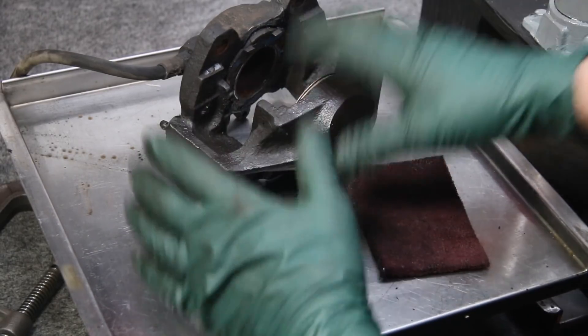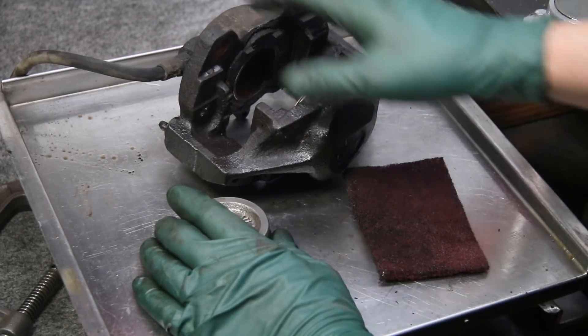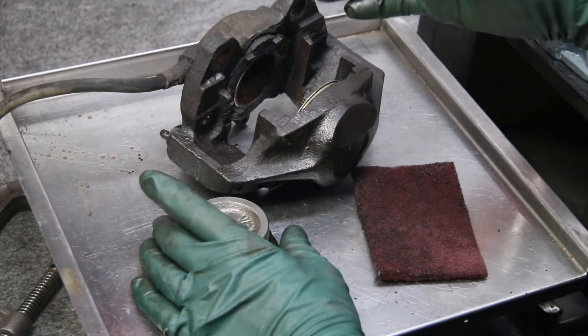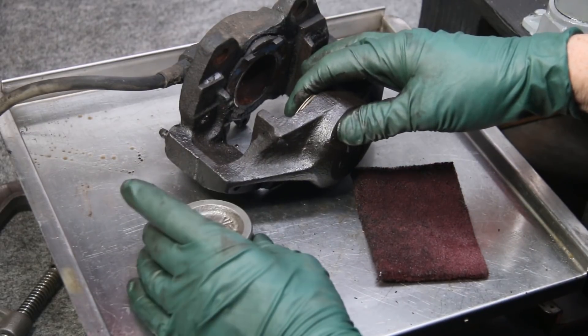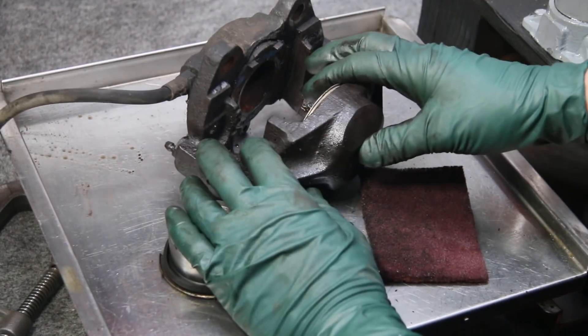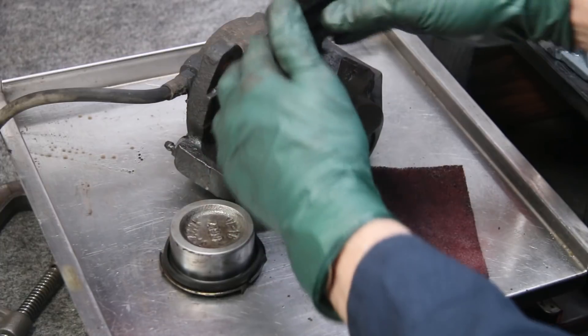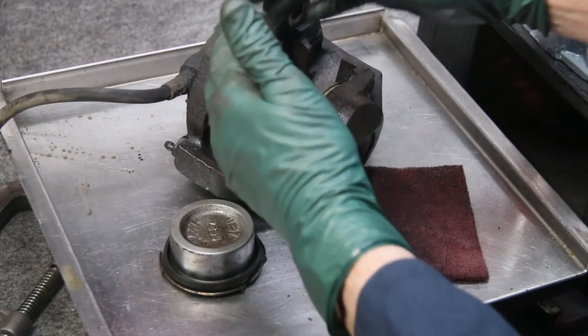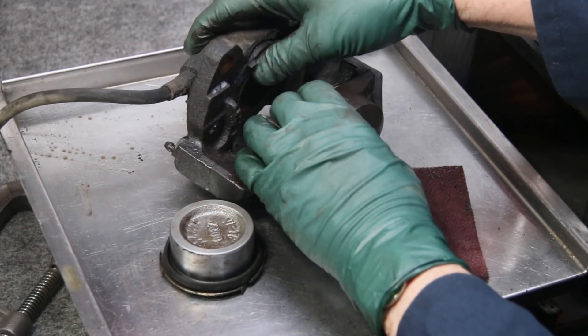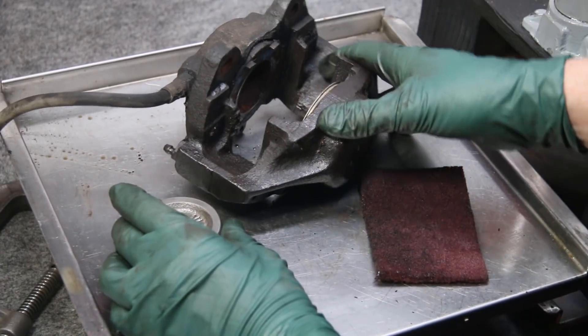If you have an older Mercedes that's over 25 years old, you might want to take the calipers off and clean and reseal them — not because they're leaking or not working, but because they're so filthy inside. There's no amount of brake fluid flushing that's going to get all the crud that builds up inside these piston areas, and that's what's going to cause corrosion and seizing in the future.